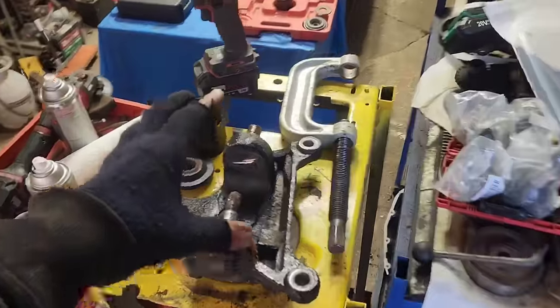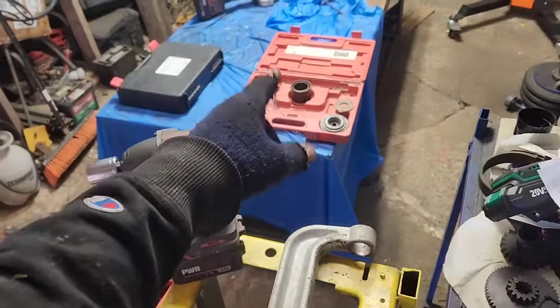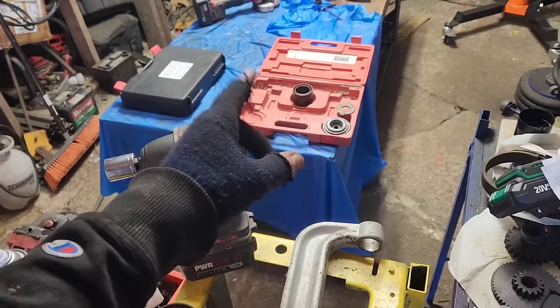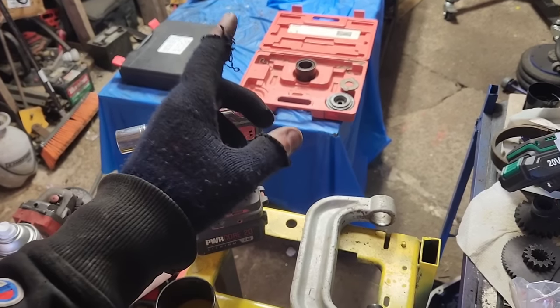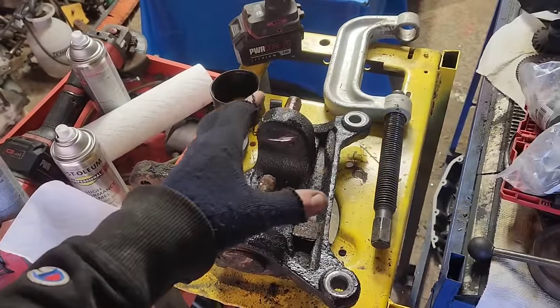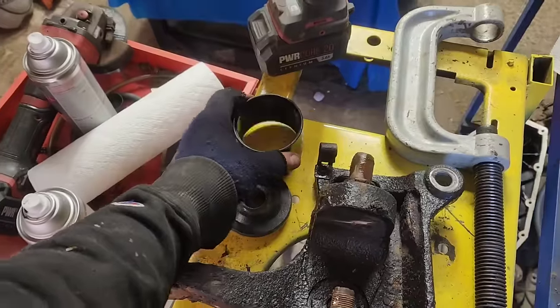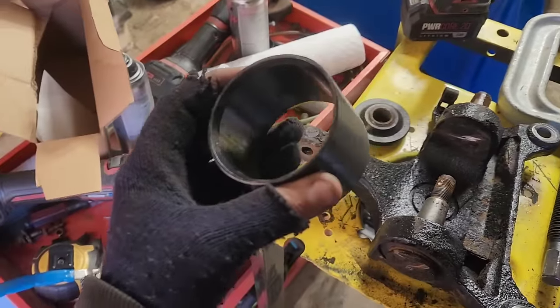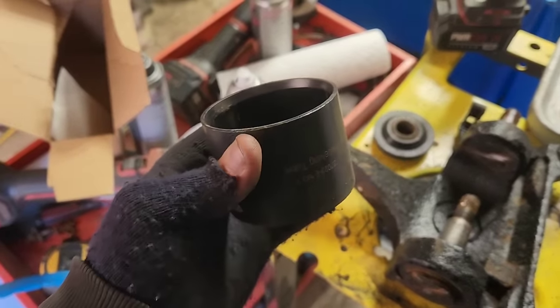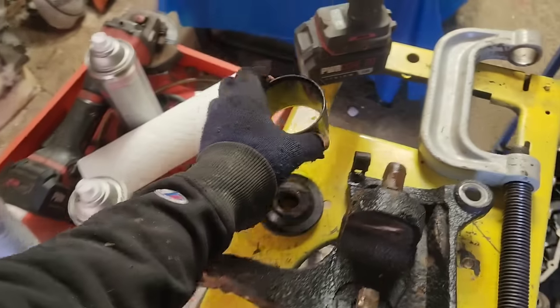Now my ball joint press is not the latest and greatest. It's an old-fashioned OEM tool kit that I bought like 15 years ago. But let me show you what the difference is between spending $40 more or getting the cheapest one possible. All of these have a little bit of a lip on them — see it right there — so that they self-center when you go to hook it up.